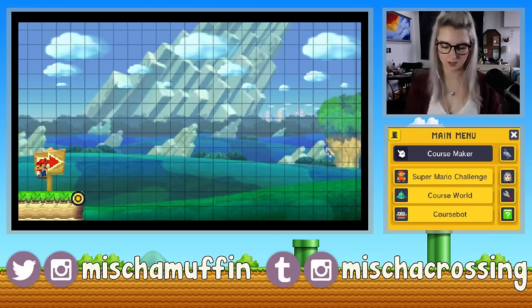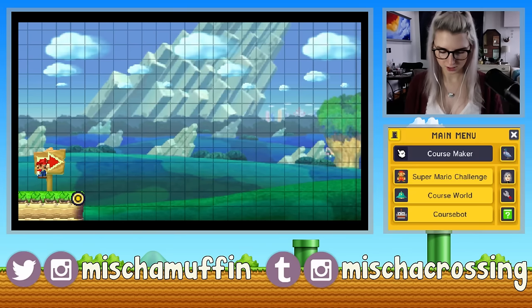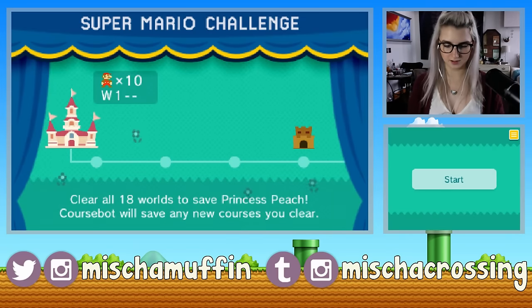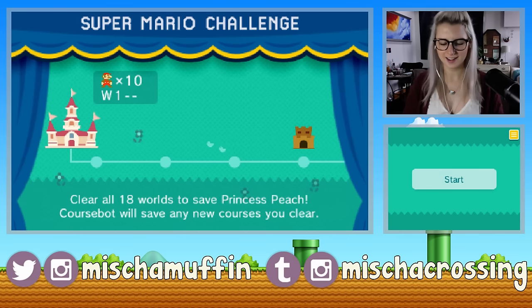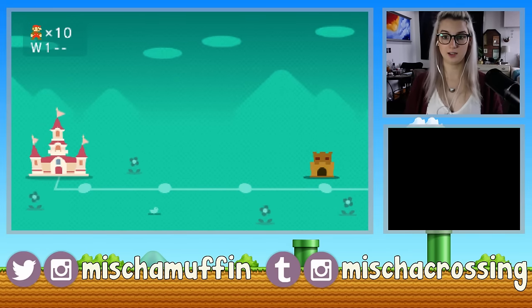So that was the course maker — obviously the main thing. Then you can go to your lessons, and it goes through just the basics to enemy behavior and making special types of levels like underwater levels. I'll probably go through all of those on my own — it would be a little boring to show those. Then there's Super Mario Challenge. I just took a peek at this when I started the game last night, and this looks so cool. I love the art style — it looks very indie, very simplistic, very cute. Clear all 18 worlds to save Princess Peach. 18 worlds, guys — that's a lot.